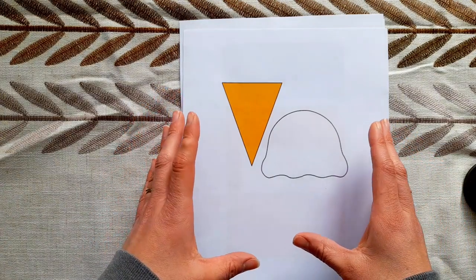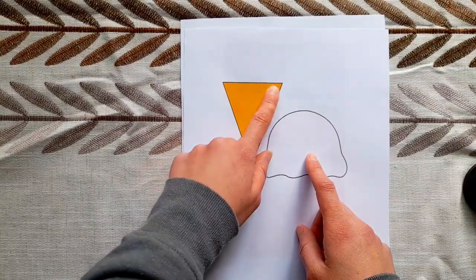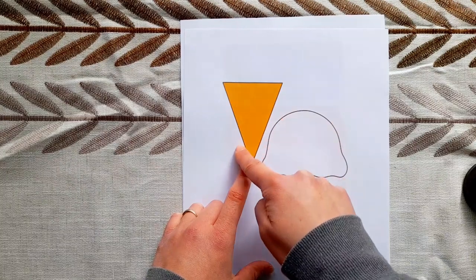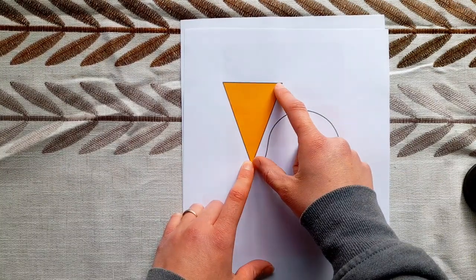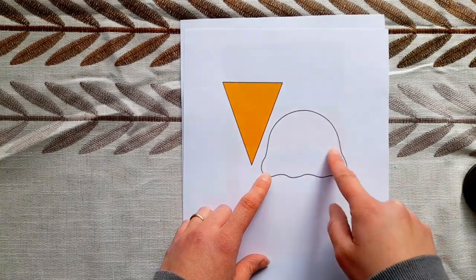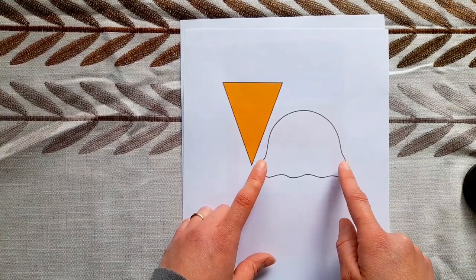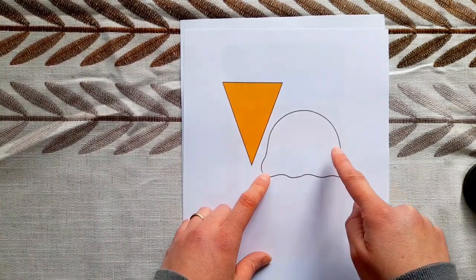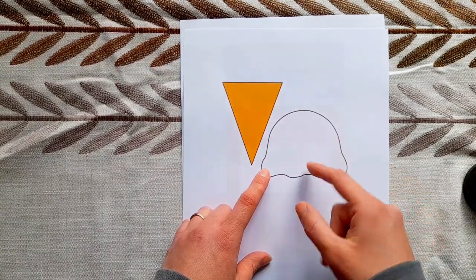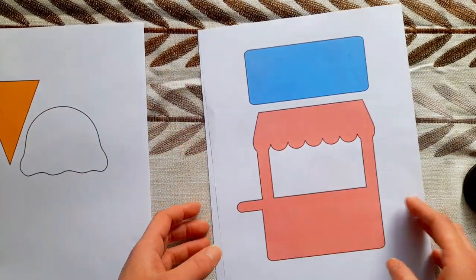I think on one page, on one of my felt sheets, I'm going to have this ice cream cone velcroed to the page. I'm going to cut out two copies and hot glue them together just to make sure it's a nice stiff and structured cone, and then I'm going to cut out a whole bunch of these ice cream scoops in all sorts of different colors and flavors — two copies for each flavor — and glue them along the top, leaving their bottoms open so that they can stack on top of each other.